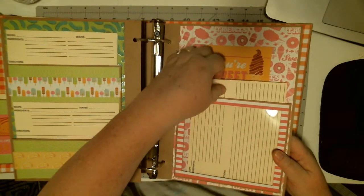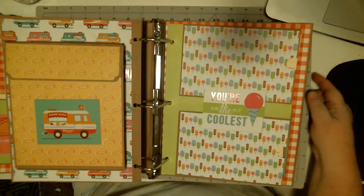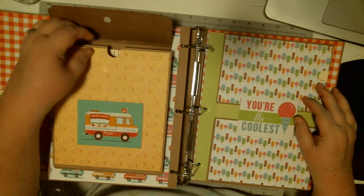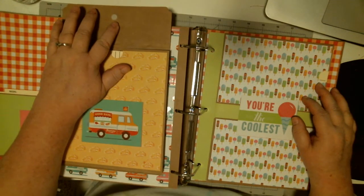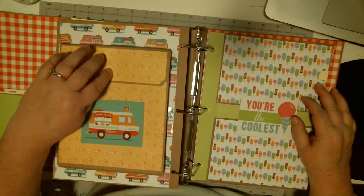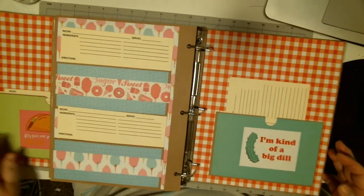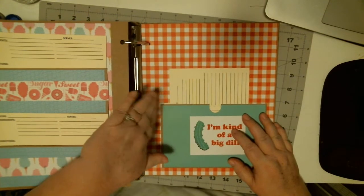Again, another clear acrylic pocket. Got the envelope here, and I use these little foam or velcro dots — you can get them at Walmart. Once they set for 24 hours, they're permanent, at least according to the packaging.